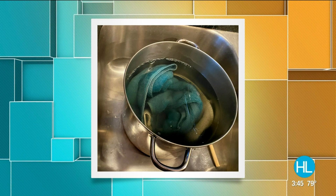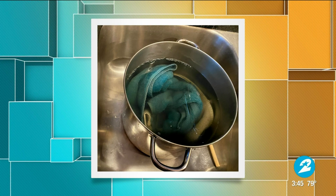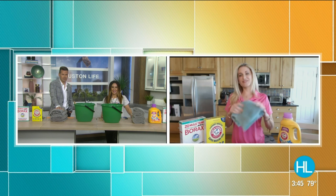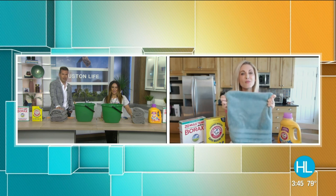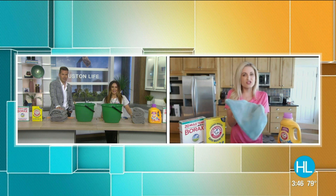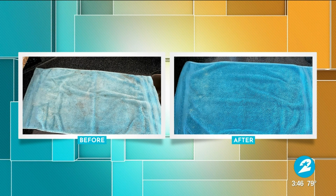So here are my before and after pictures. Even in that pan, this is the after picture — you can see the water is a little grimy and the blue towel is beginning to look more vibrant. When I was done with it, I have the towel right here, and it is so much more vibrant, guys. It's softer, it smells good. Have you ever noticed that gym clothes smell really bad even after washing them? Well, here's my before and after — how crazy is that? The before and after is really remarkable.